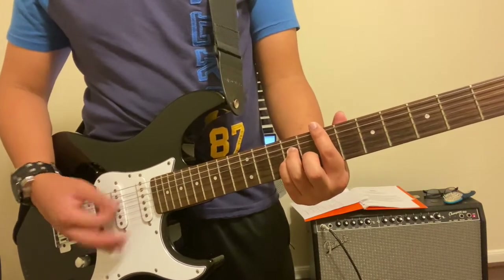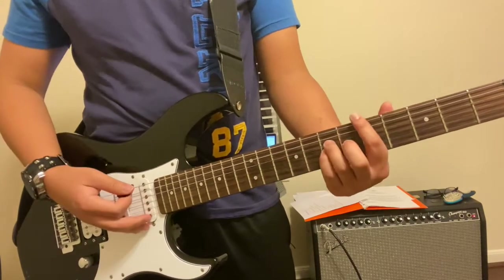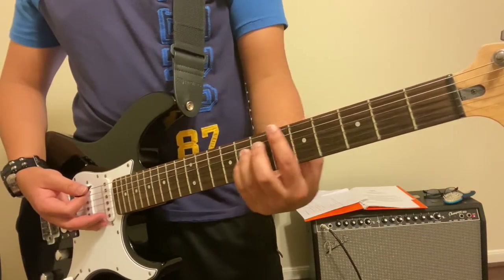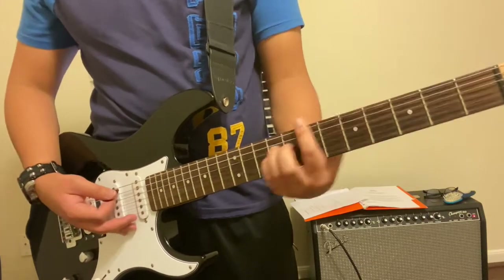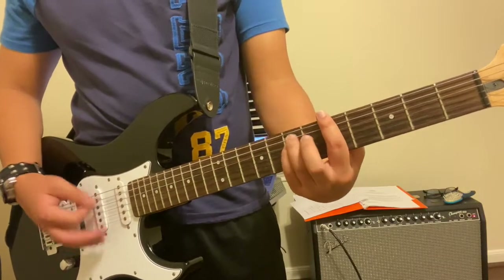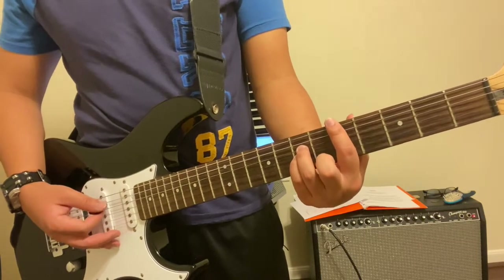After you've got E and B down, we're going to go ahead and move to the fifth fret. So from the seventh fret, glide your hand down to the fifth fret, and we're going to play a D major.